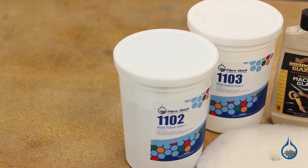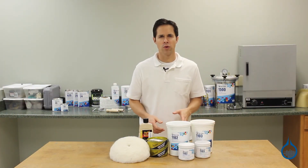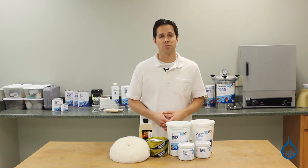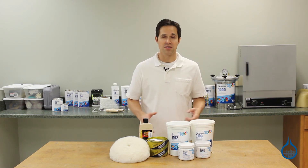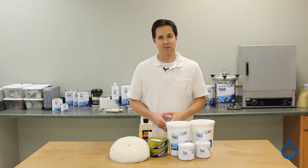For the polishing phase, compounds and glaze will require an applicator, several clean towels, or a powered rotary buffer and pad. Be sure to read instructions for each product before you begin. You can get details for all of our polishing and sanding materials when you visit product pages at Fiberglass.com and watch product spotlight videos.